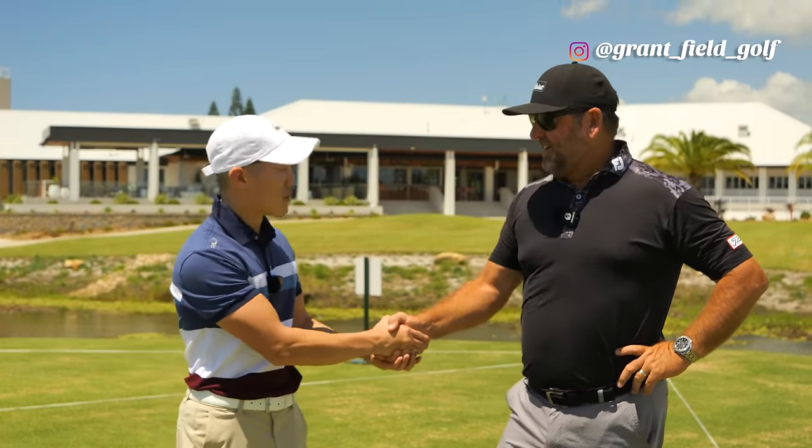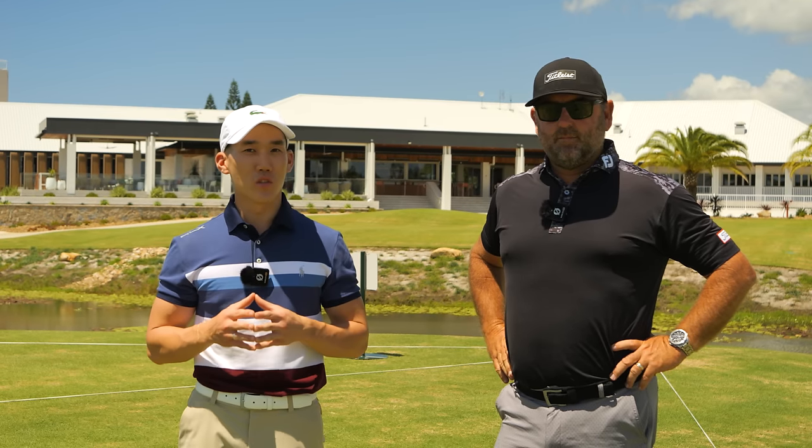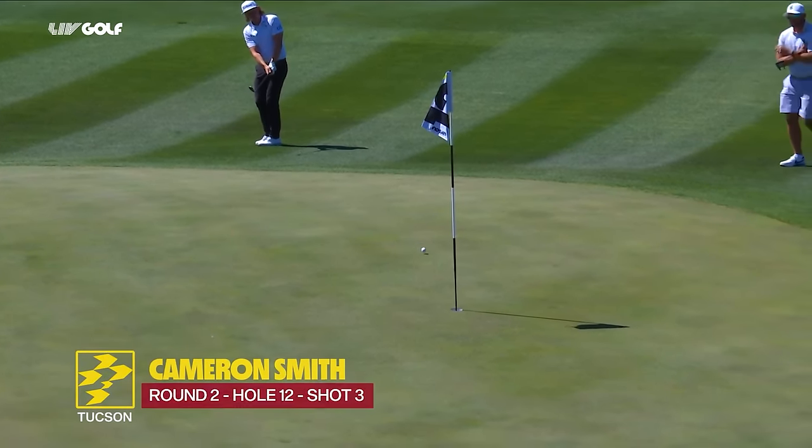Today I have a very special guest here to help me with my short game — Grant Field. Thank you very much for coming out today. Grant is one of Australia's leading coaches and has been working with our very own superstar Cameron Smith. This is his third shot.